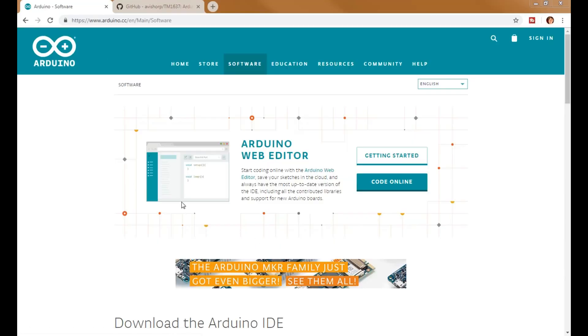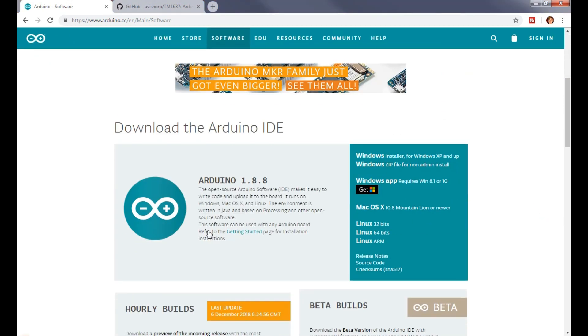Here we are in our web browser. I'm going to put links to all this stuff in the description. This is the Arduino IDE — all you have to do to find it is type in 'Arduino IDE download' and it'll bring up this page. You can come down and get all the different installers for Windows, Mac, or Linux. Just download it, bring it to your computer, and install it. Once you do that it's going to bring up this icon, and when you click on it it's going to open up your last file.